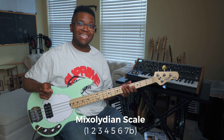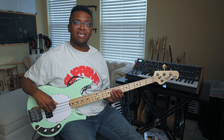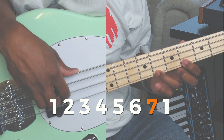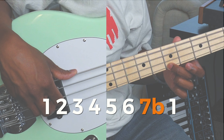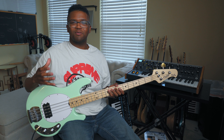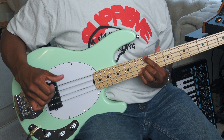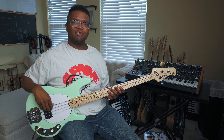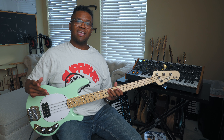All these grooves are going to be based off of the E Mixolydian scale. If you don't know what that is, it's just the E major scale but instead of going to the seven, we're going to go to the flat seven. A lot of times with Mixolydian it's a more dominant sound, like a dominant chord, and that's the reason why you hear it a lot in funk style music. All these grooves will be a mix of ghost notes and different notes from the Mixolydian scale.